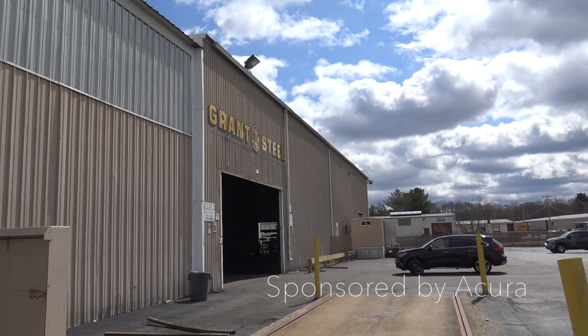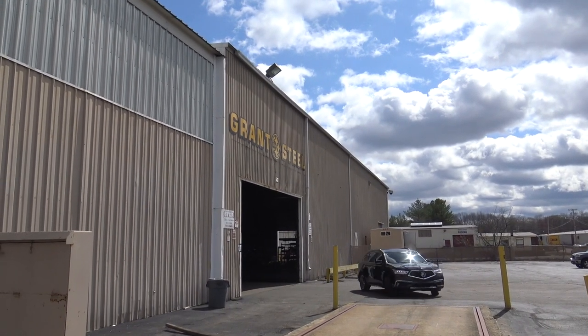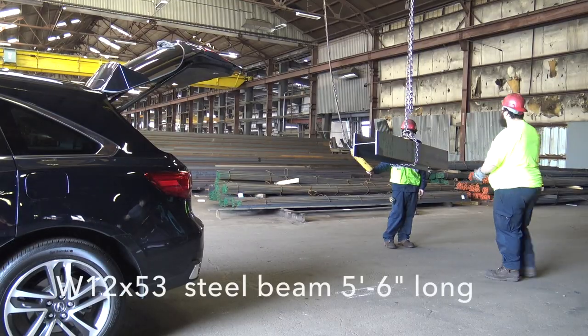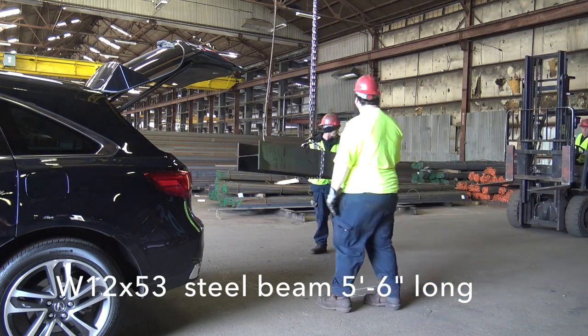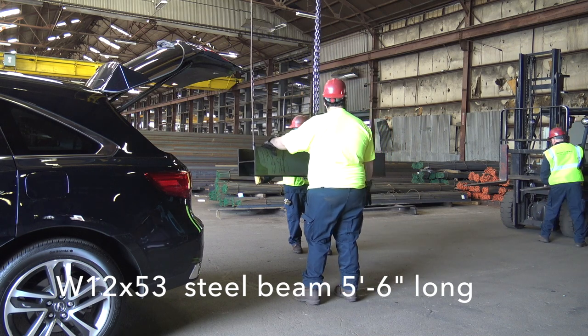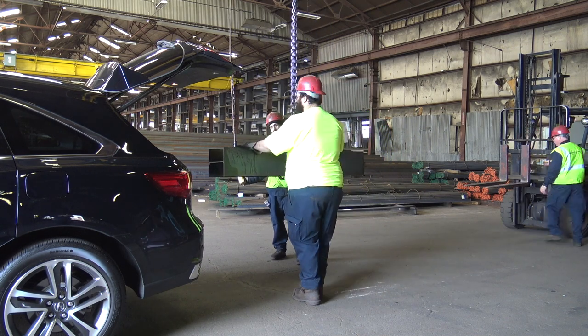I have a tendency to fall into certain creative patterns and keep using the same materials or techniques too often. My friends over at Acura challenged me to get out of my workshop and actually explore new places and find new materials to work with.